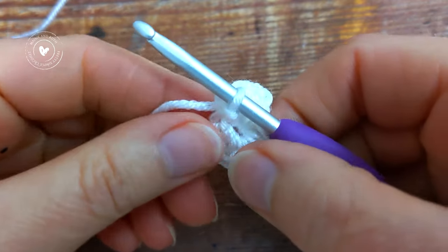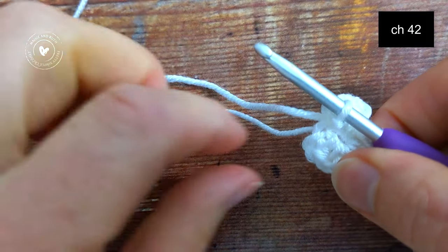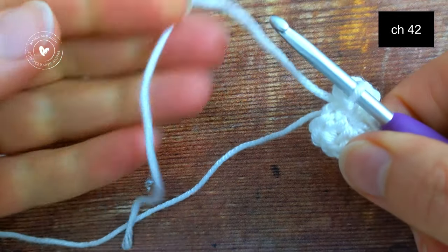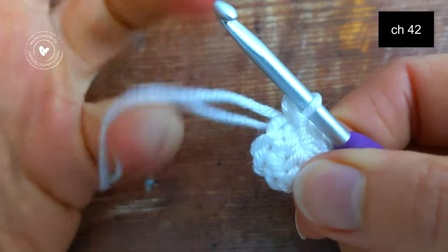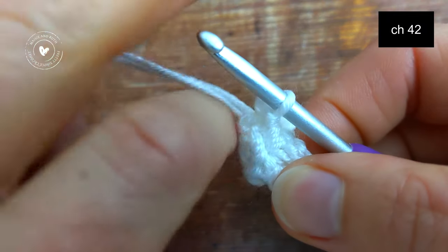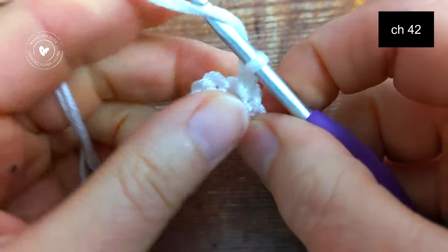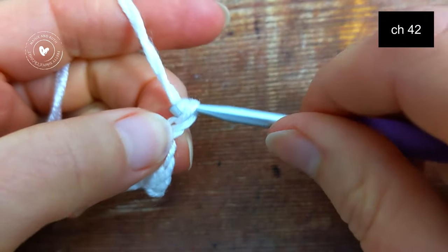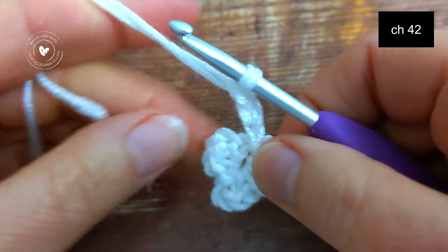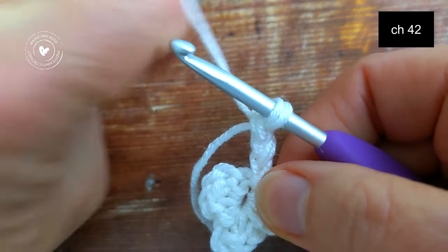To continue with the tie, we're going to make a chain of 42. I'm going to grab this little yarn tail here and begin my chain with the working yarn and my yarn tail, chaining a few stitches together before dropping the yarn tail and continuing with just the working yarn.